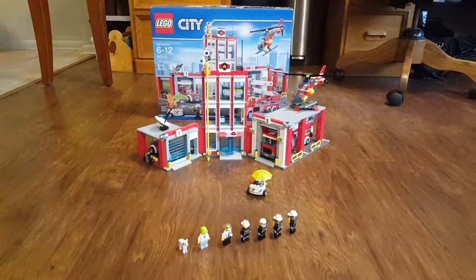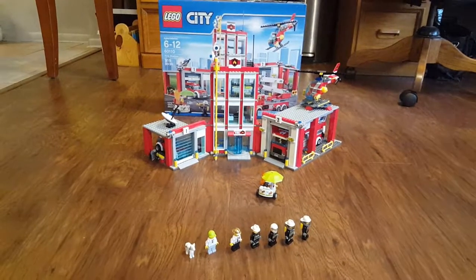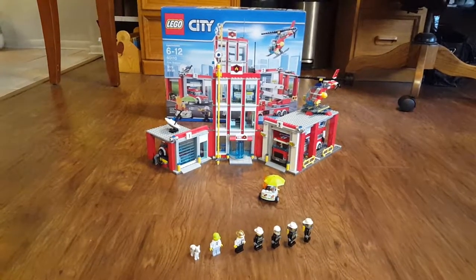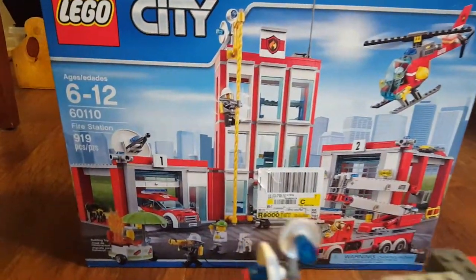Hi, this is JohnBricks.com. Today we're going to look at a set. It's called the fire station. The ages are 6 to 12. The number is 60110 and there's 919 pieces.